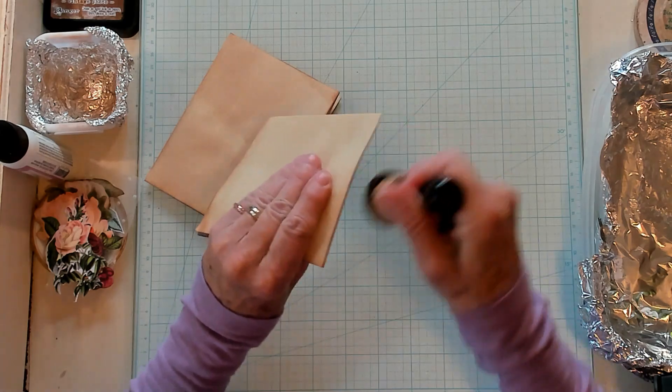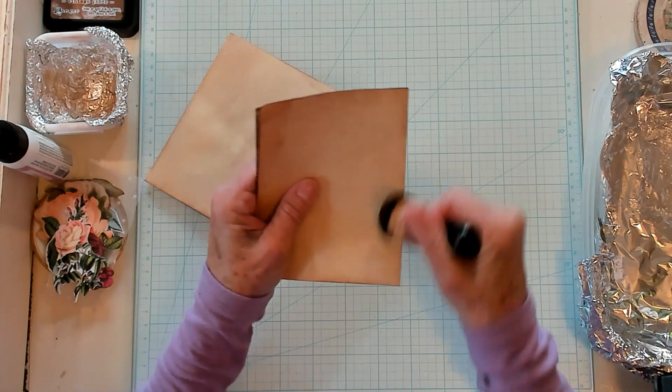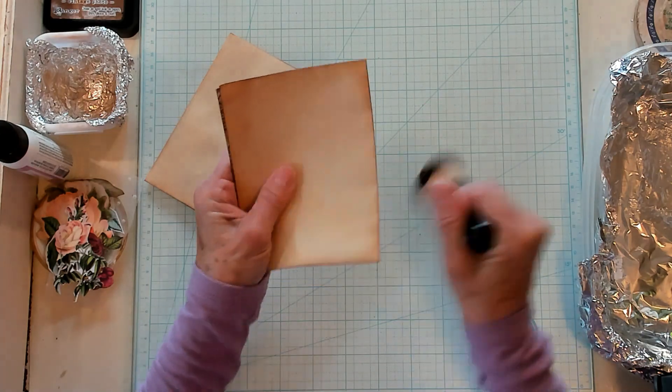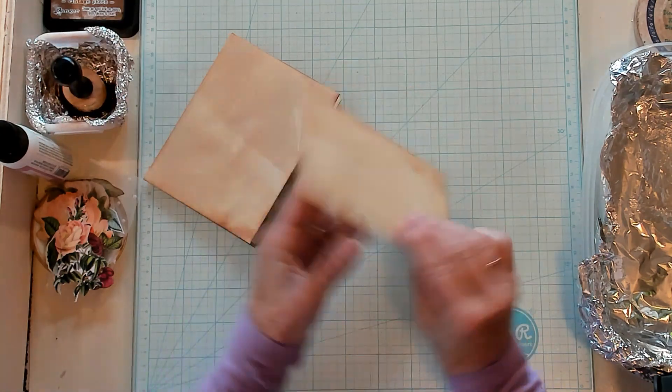Now I am going to run my sponge with my vintage photo ink over the creases. Just a little bit of ink on the folds — it just gives it that vintage look.